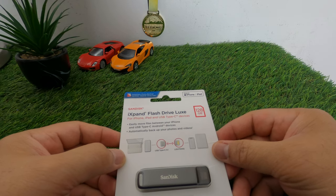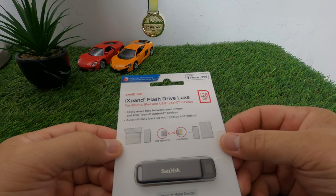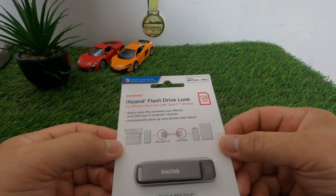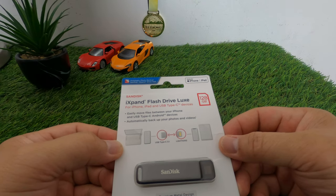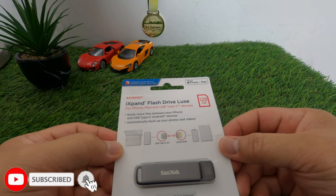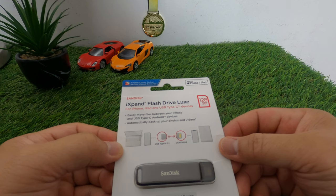In this video we're going to unbox something that will give a solution if you are running out of space on your iPhone Pro Max or iPhone 13. If you're still new to my channel, click the subscribe button and the notification bell so you'll be updated on my upcoming videos. Come and join me as we unbox this SanDisk iXpand Plus Drive.